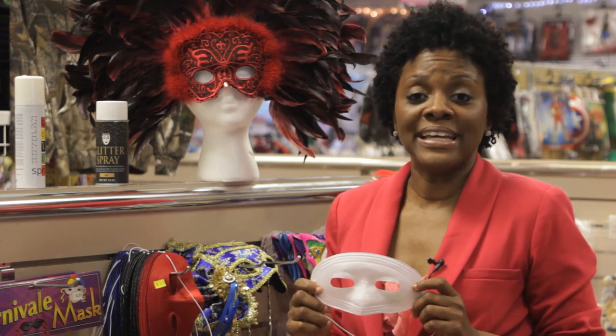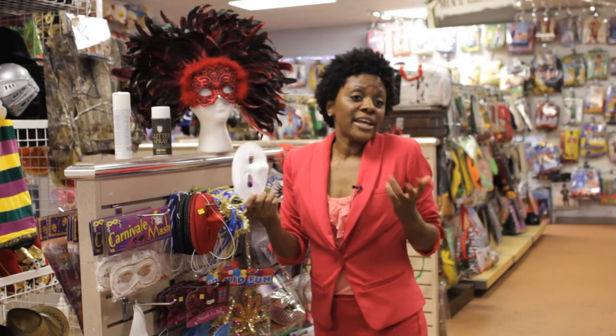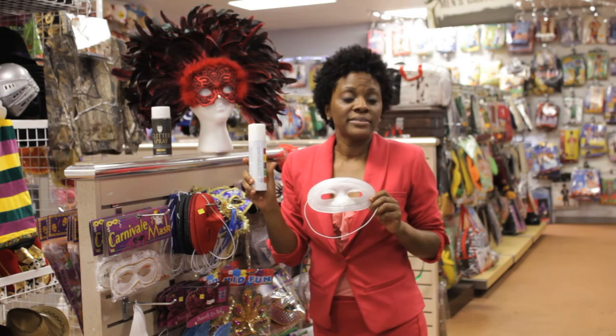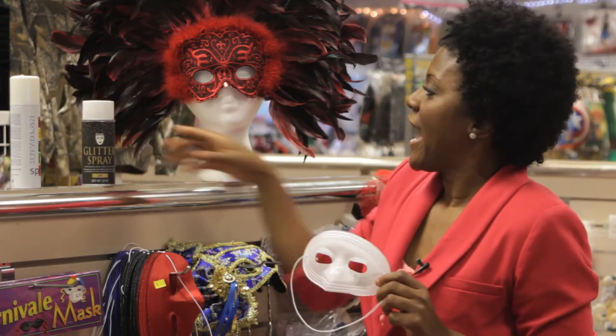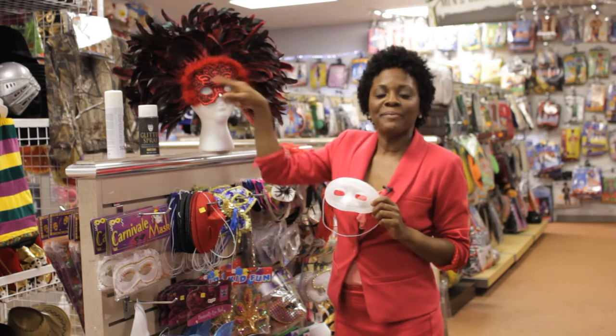The first thing you need is a plain mask and you're just going to add any decoration you'd like. You might spray on some color. You can add a layer of glitter and then embellish it with trim and feathers.